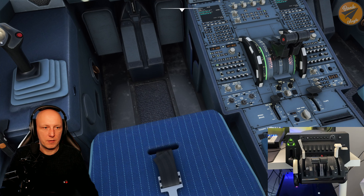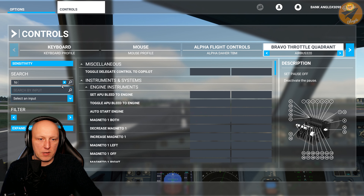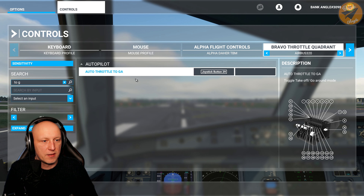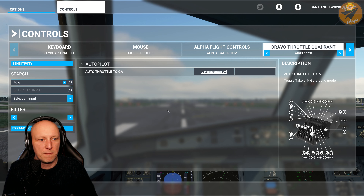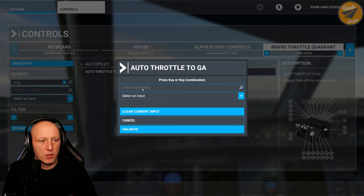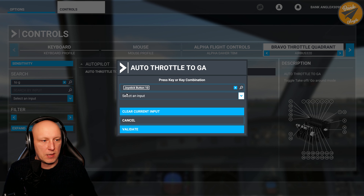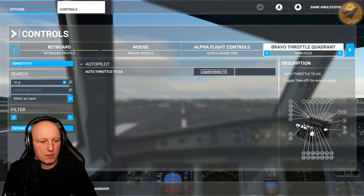All set up and all good. While editing this video I realized I didn't show how to assign the go-around button. Go in and search by name — type 'to g' and you'll find the 'auto throttle to GA' setting. Click here, clear current input, click 'start scanning,' then press the red go-around button on your throttle lever, validate, apply and save.